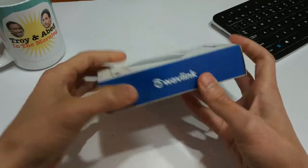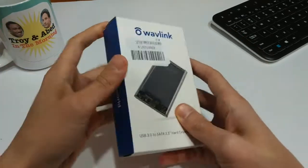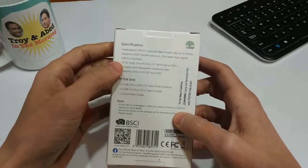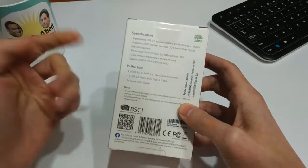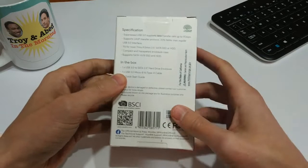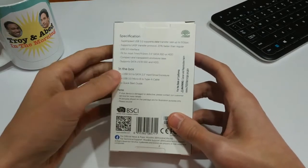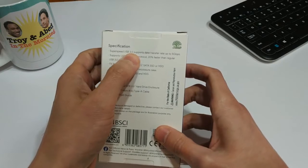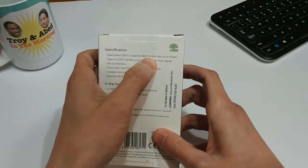Wavelink — I think that's how you pronounce it — that's the brand. They get pretty good reviews on Amazon, so I was like, why not? Let's give it a shot. If we flick it over to the back here, you'll notice it's USB 3, so that's always good — faster data transfer rates.